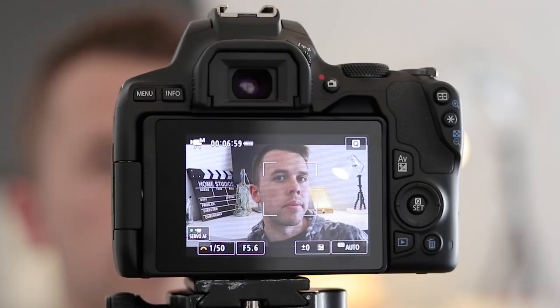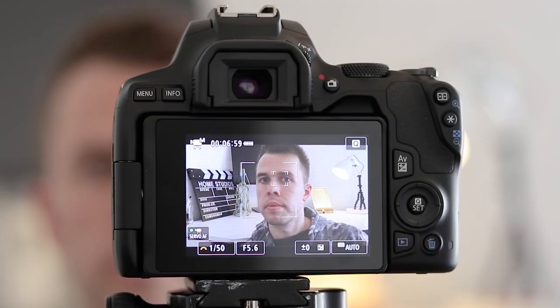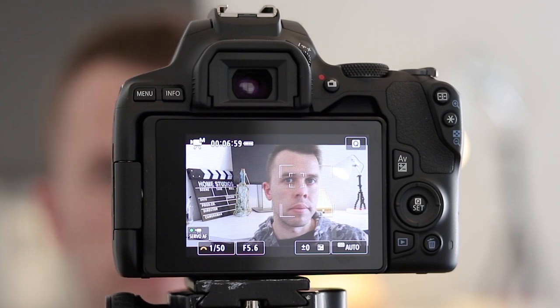So the first thing I'm going to be testing in today's video is the autofocus. We already know that Canon has a dual pixel based autofocus system for their HD mode, but unfortunately you don't get that autofocus in 4K mode — you only get contrast-based autofocus. But is it any good and is it going to be worth using? That's the first question this video is going to answer.